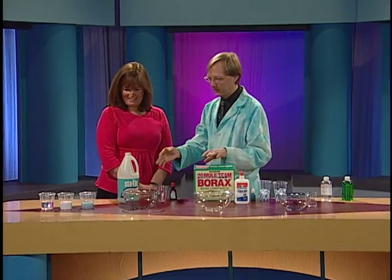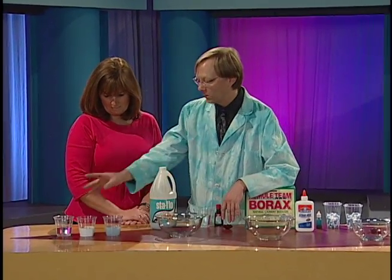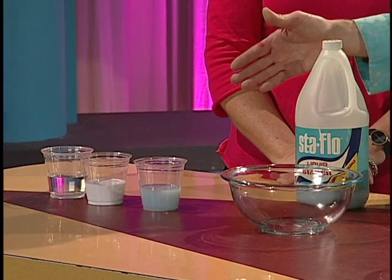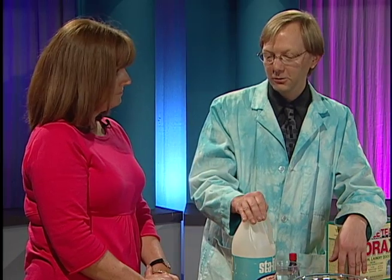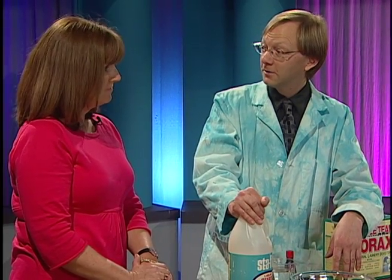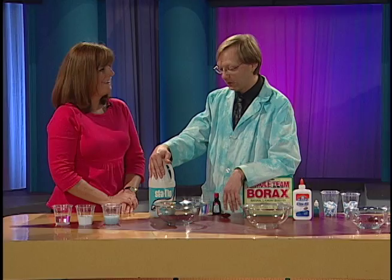The first one we're gonna make uses three ingredients. One of them is water. The other is regular Elmer's glue — we found any craft glue will usually work. And then liquid starch, which was very hard to find. I don't know if you've shopped for liquid starch lately. But it makes a wonderful slime.